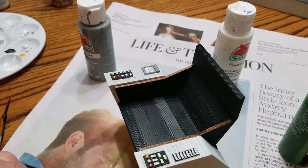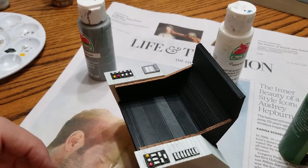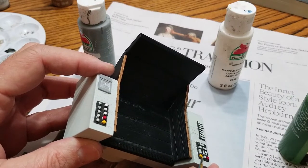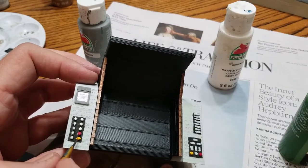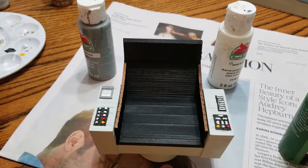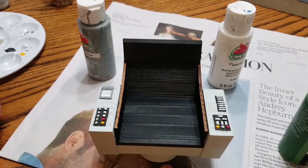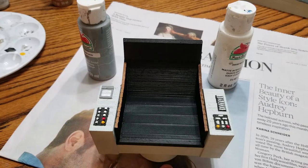I'm painting the buttons now. It's kind of boring and tedious — there are a lot of little buttons here. I'm just trying to do my best. I researched online and this side is yellow, red, green, and the other side is red, green, yellow, green, red. I guess there was no rhyme or reason. I'll try to keep it somewhat screen accurate.